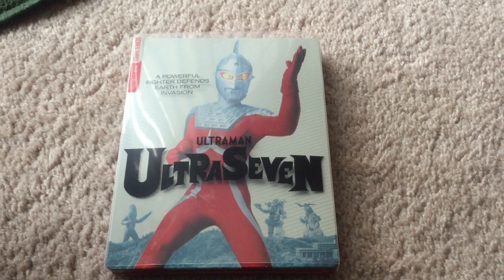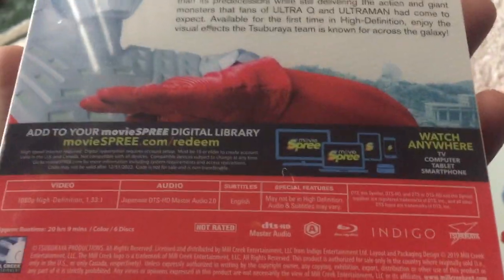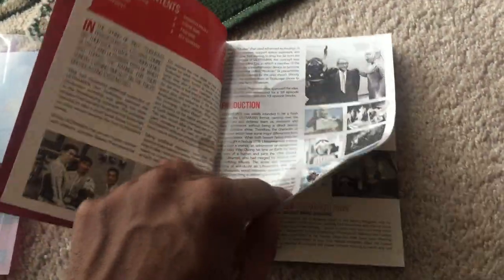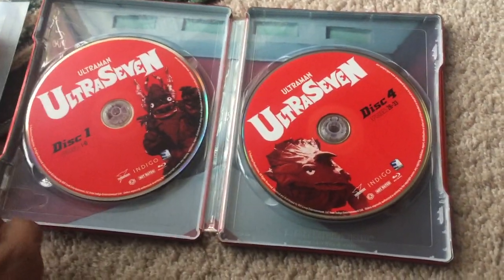Now let's look at the Blu-ray releases. This Steelbook Edition of Ultra 7 is just so nice and very sophisticated. It has a slipcover which you can pull off, and it has the steelbook itself, the booklet, and of course the slipcover. The back of the slipcover has a description of the show and the episode specifications. The booklet has a lot of details about the show — the history, the various monsters, the various characters — it's a very nice, detailed booklet included with every disc in the Blu-ray edition. Inside the Steelbook, you have the digital code and all the discs stacked together.